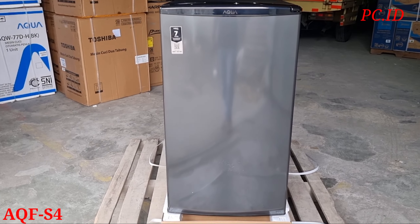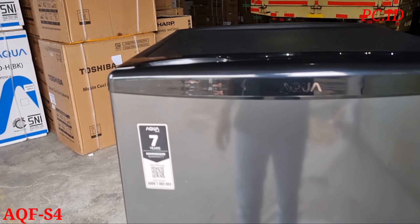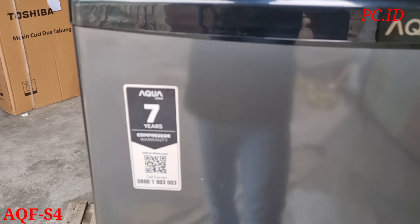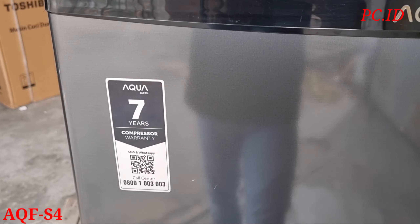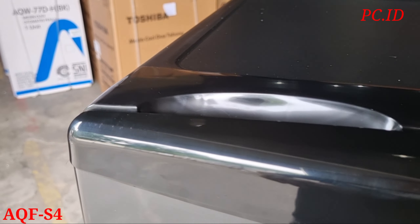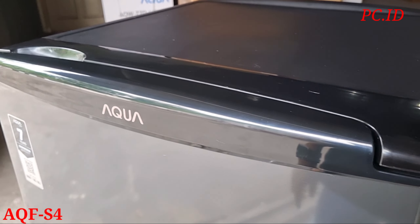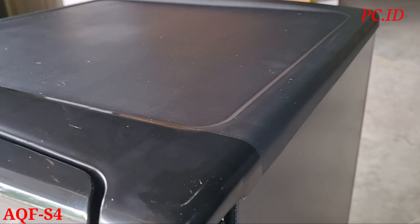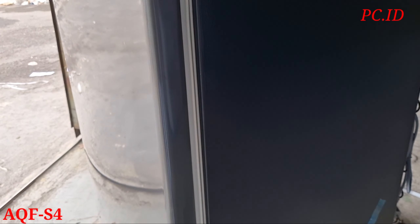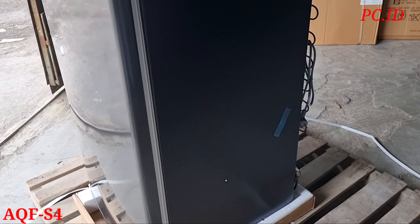Ini dia unitnya. Ini dia lebih pendek dibanding yang S6 kemarin. Untuk secara material sama bodi masih sama. Untuk garansi ada emblem di depan. Untuk handle pintunya itu bagian depan warna hitam. Dan untuk bodinya, pintu depan itu warna dark silver. Untuk material paling atas itu plastik. Dan di kiri kanan itu warnanya hitam.